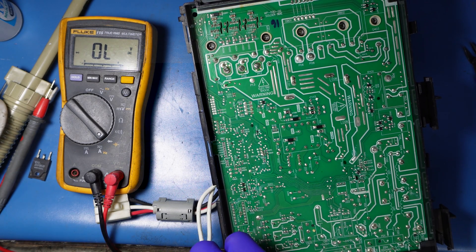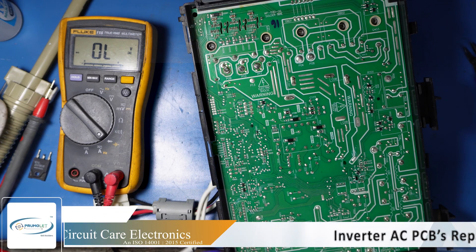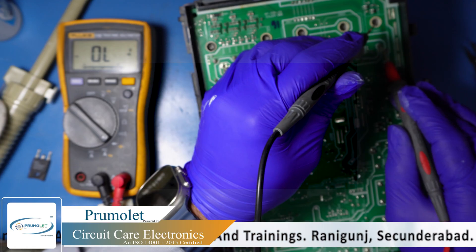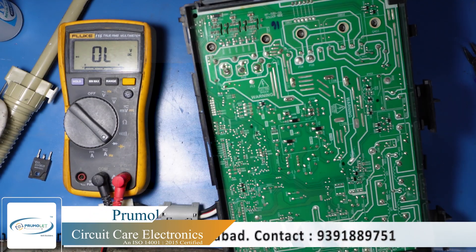Again, we are going to check in series. We will cross-check whether the collector is connected to ground or not. You can see here — it is not connected to ground, which confirms the insulation is working correctly.